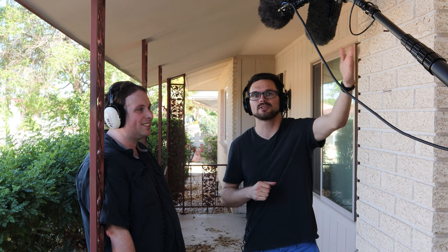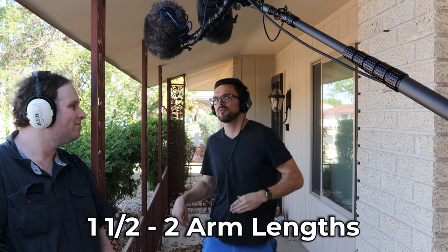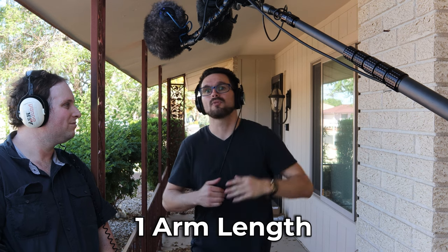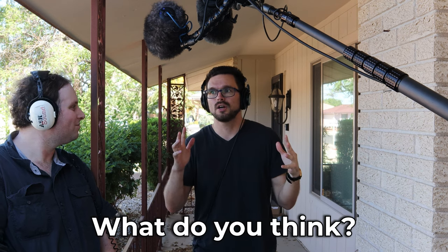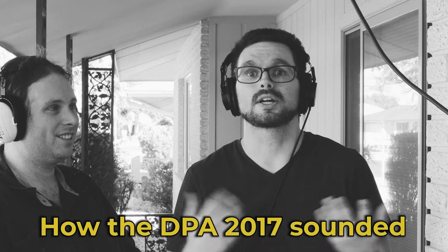The microphone is right up against the brick wall, so I can hear a little bit of bounce back — let me fix that. So right now about maybe one and a half to two arm lengths away from the capsule. I'm going to move a little bit closer — now I am exactly one arm length away and this is what my voice sounds like. What if I get a little bit closer? Now I'm speaking directly to you guys.